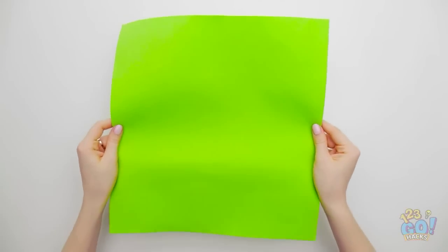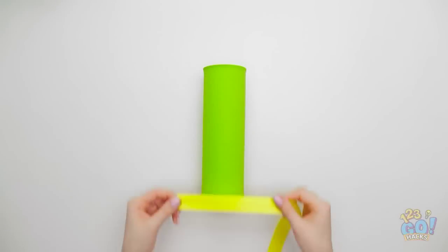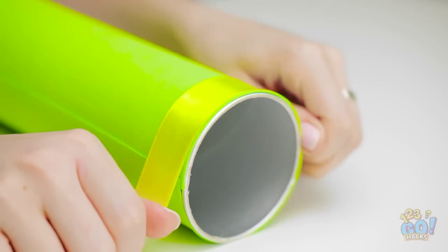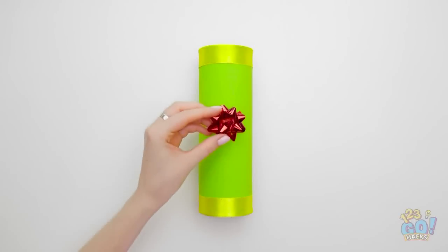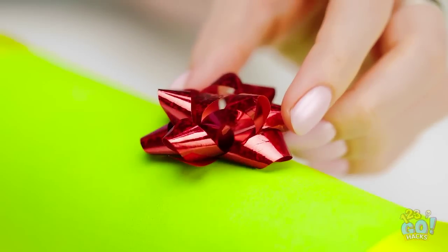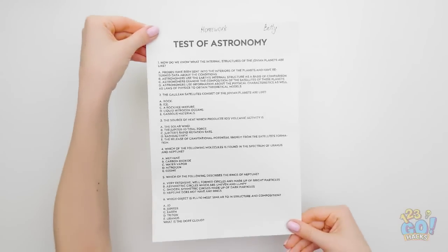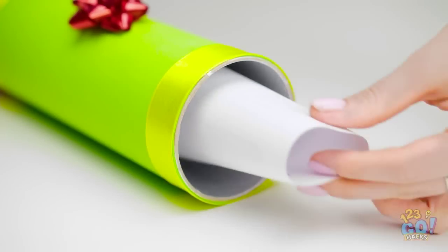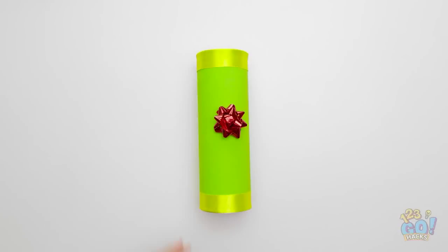Wrap a chip tube in paper, then wrap a length of ribbon around the top and bottom of the tube. Next, stick a bow in the middle of it. It makes a great container for your awards and test results. Carefully roll them up and place them inside, then place the lid on top to keep them safe.